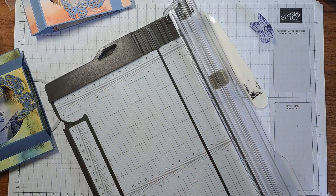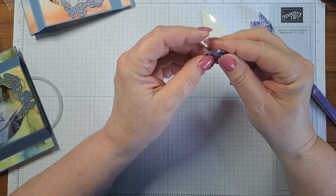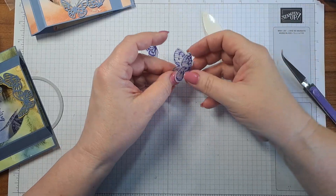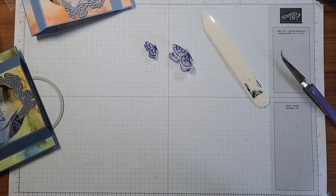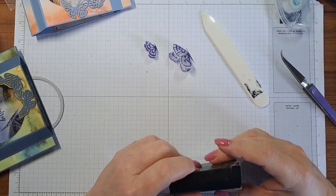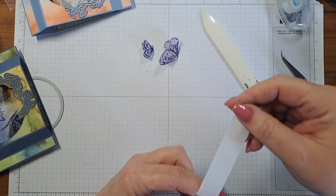Now to glue these down — the first sample I used glue, but if you have mini glue dots, do yourself a favor: use mini glue dots or stamp and seal. The glue slides around and just like the water-based ink it takes a long time to dry. So another hot tip — only use glue if you've got nothing else. If you've got stamp and seal or glue dots, highly highly recommend it.